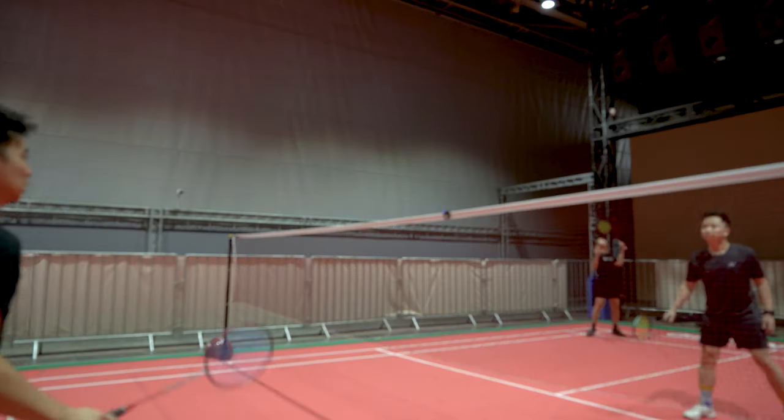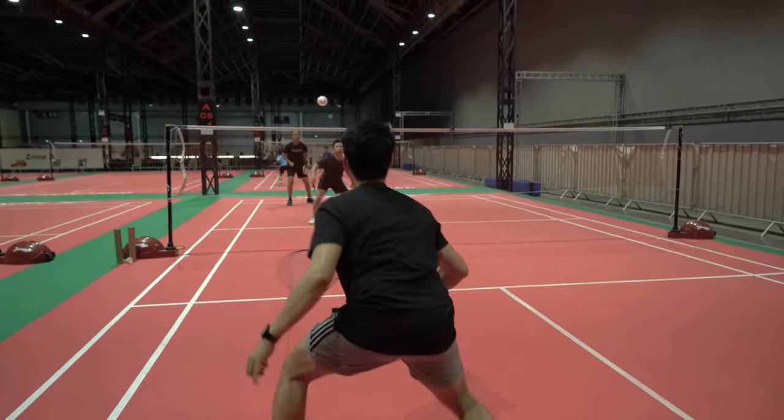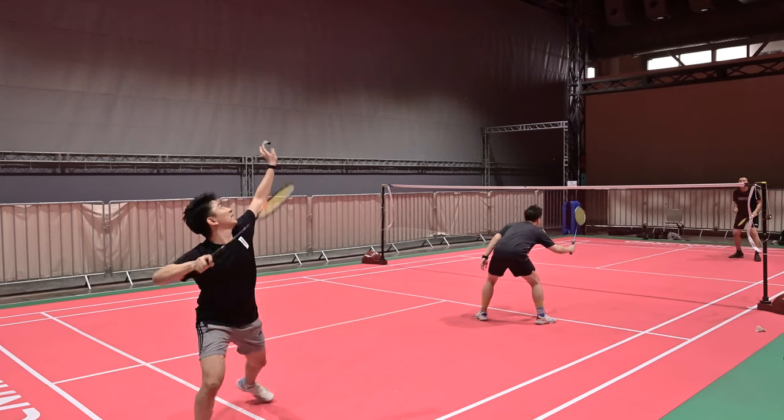Here's my final verdict on the three rackets. The statistics don't lie — all the numbers and measurements you saw are real, but it also takes a human assessment of how it performs in your hand. In my opinion, I don't really think the Arc Saber 11 Pro is a great racket. I know many reviewers are raving about it, but to me the feeling when the shuttle contacts the racket feels very dampened — you don't really get the feeling that it's very sharp and accurate, even though the features are supposed to deliver that. To me, the best racket is still the Astrox 100ZZ, which has a nice balance of power and accuracy. It's my go-to racket and I have two of them.